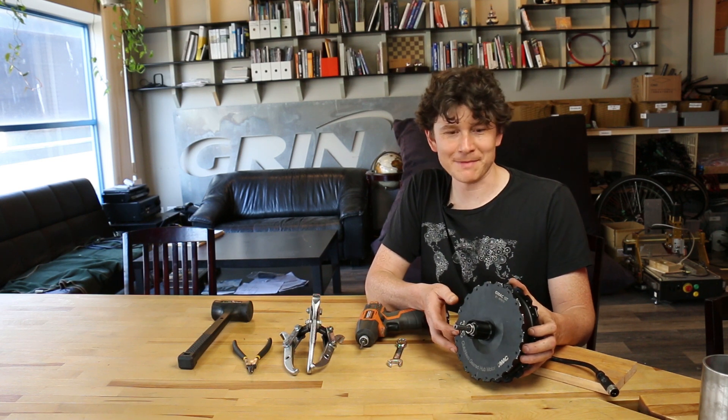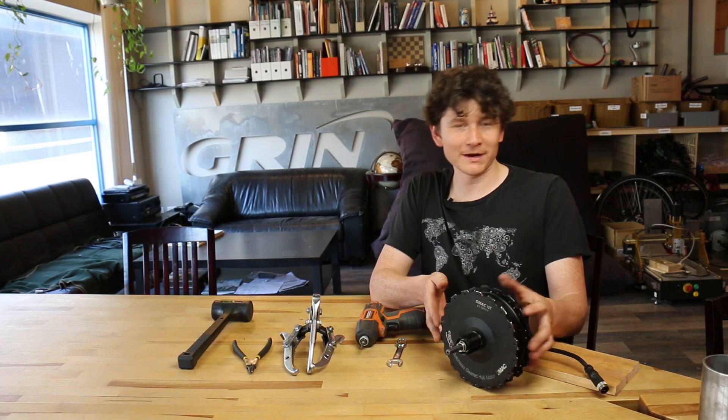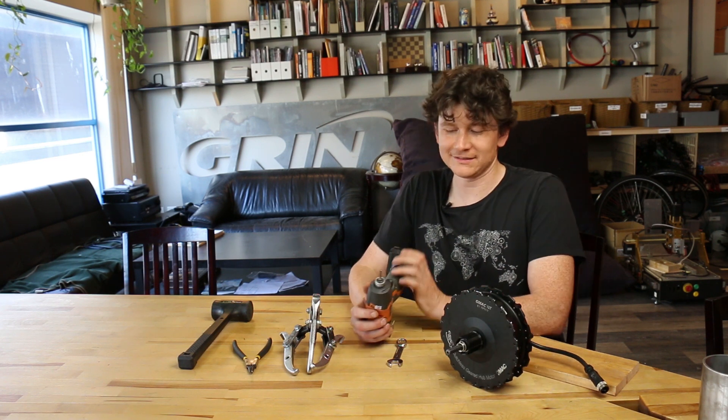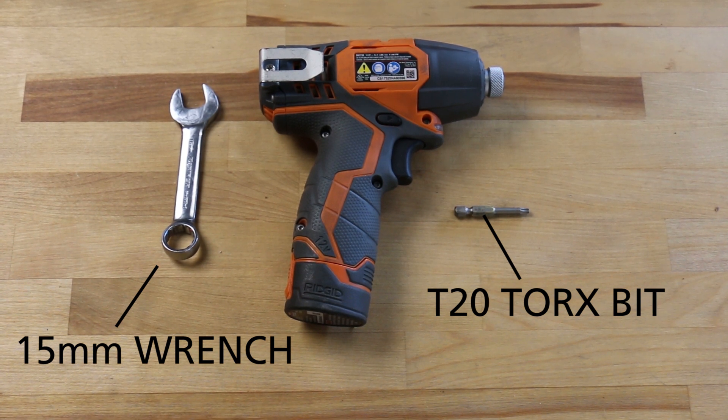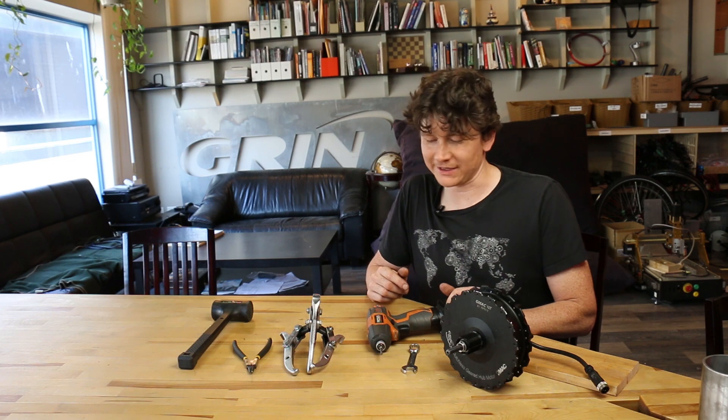In this video we're going to show the disassembly and potential service points for the GMAC hub motor. In order to open up one of the GMAC motors, all you need is a T20 Torx driver and a 15 millimeter wrench. Those are the only two tools required to open up and access all the insides.